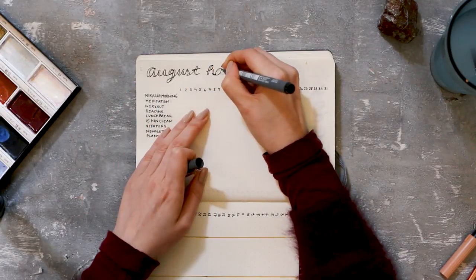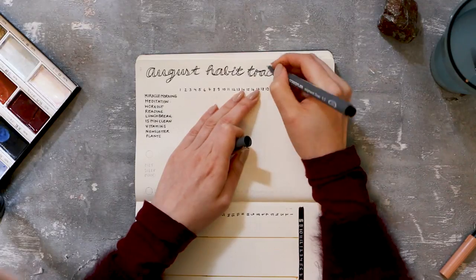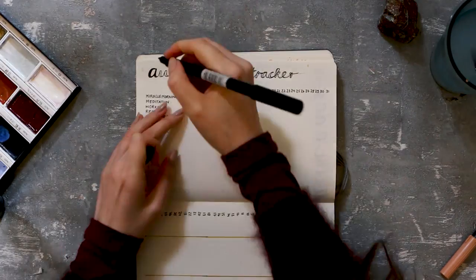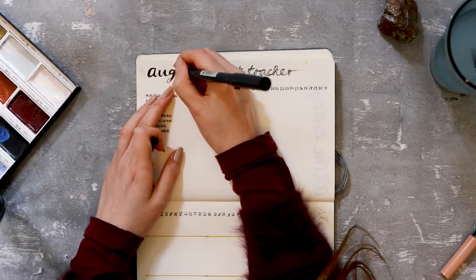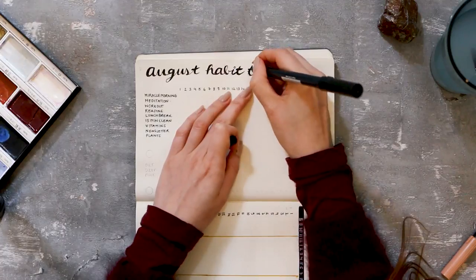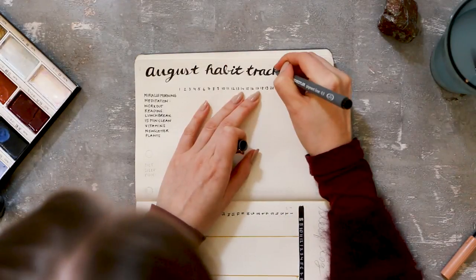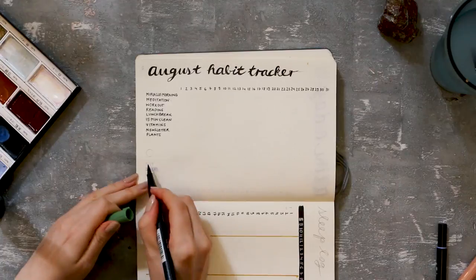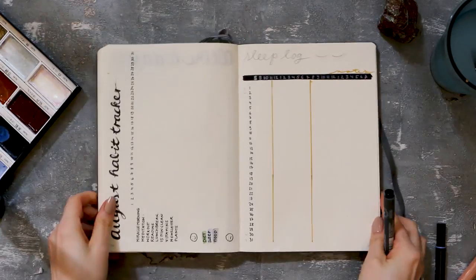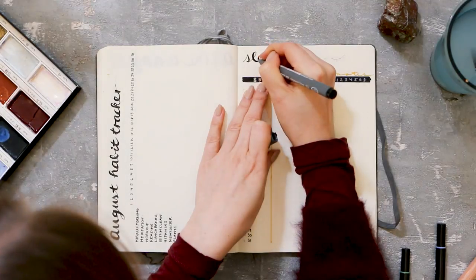Next up I did my habit tracker. Last month I didn't really do a separate habit tracker for July — I'll also do a little review of all my July spreads later in this video, so stay tuned. I went for the same font and tried to fill everything in. I tried doing this with my Tombow dual brush pen with the more delicate tip, but it didn't really work out because the tip is delicate but not too small, so I wasn't able to get into all the edges and it looked a little sloppy. I would suggest choosing a smaller, more delicate fine liner or gel pen instead.